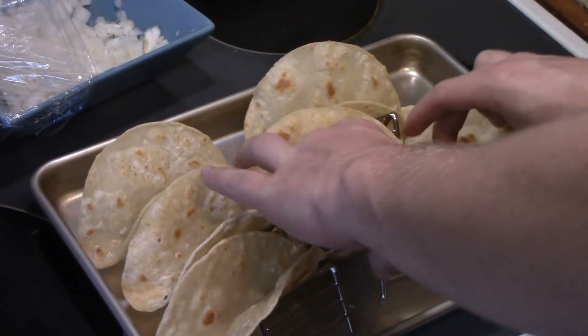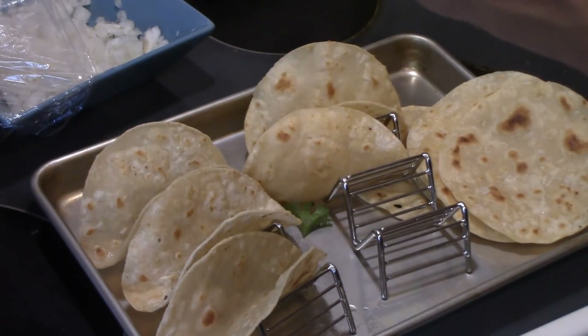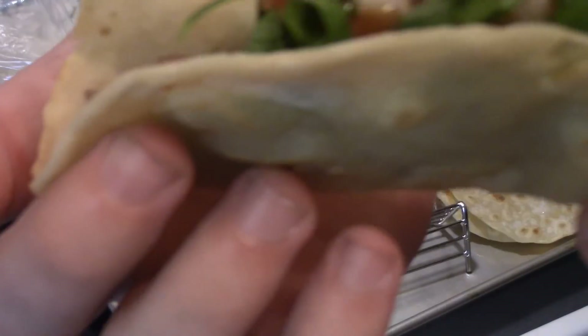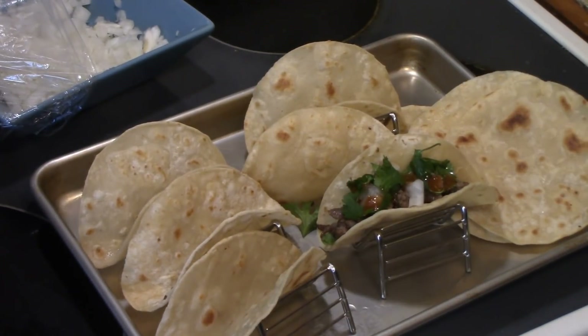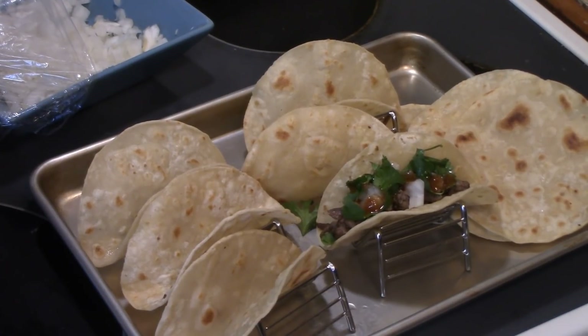Now let me tell you how I eat mine. I don't really like cilantro, so I put the meat on there, a little bit of onion, and I made some guacamole and diced some tomatoes — and that's how I eat mine.